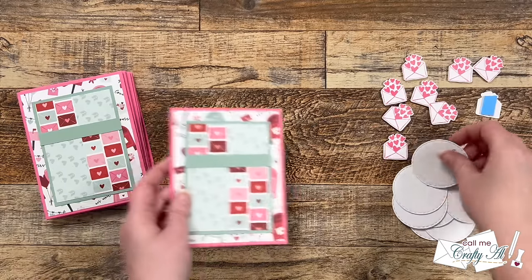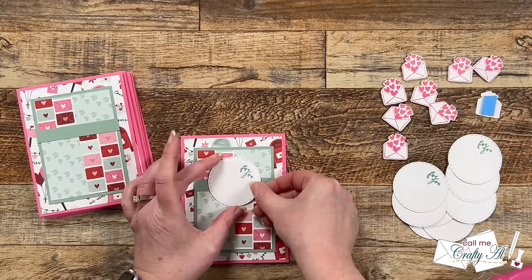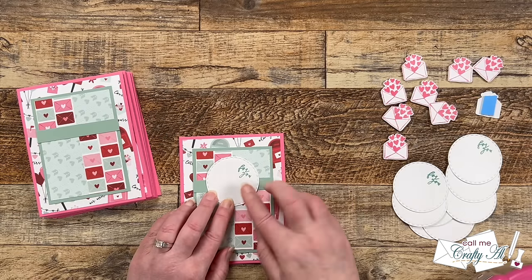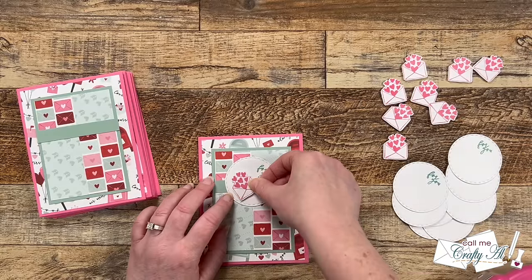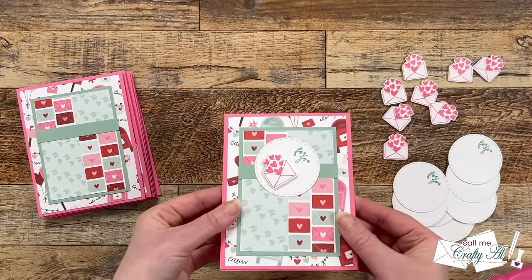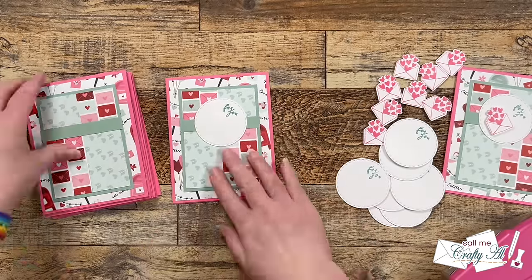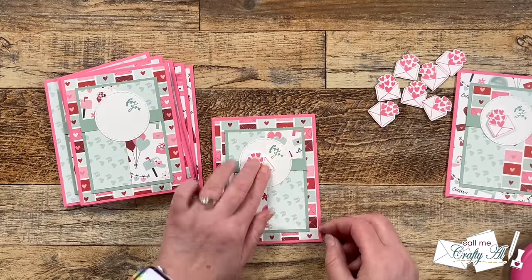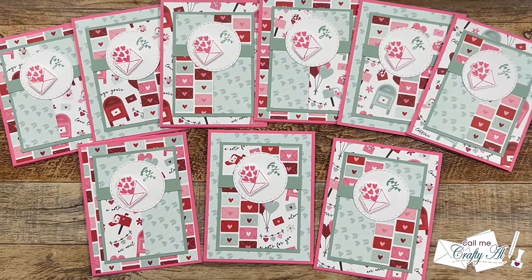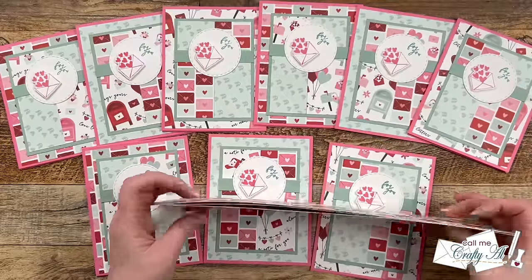Off camera I added some foam tape to the back of each of the envelopes for a little added dimension. To finish those focal points, I put the circle flat onto the card front with tape runner, making sure my 'for you' sentiment was angled off to the right. Then I pulled the release paper from the foam tape and got my envelope added. I finished the remaining eight card fronts using an assembly line process — putting on all of the circles first and then all of the envelopes.